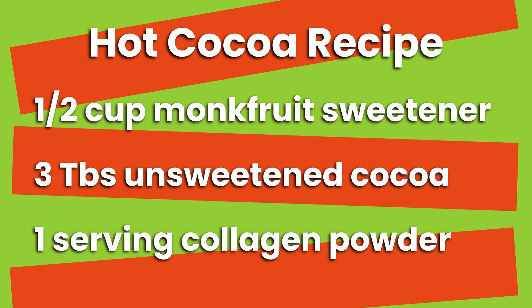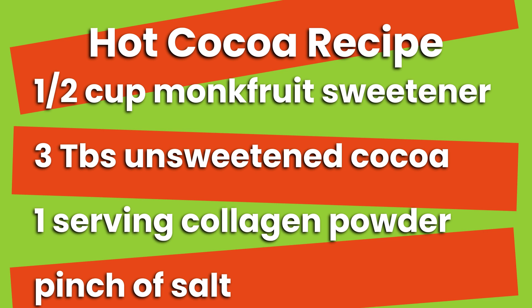Vital Proteins collagen powder is something I also add to my coffee in the morning. Here's a really interesting ingredient: add a pinch of pink Himalayan salt - or normal table salt works too. I know that's counterintuitive to add salt to something sweet, but if you're baking chocolate chip cookies, salt is one of the ingredients. When I say a pinch, I mean a pinch - don't even do an eighth of a teaspoon, just a teeny tiny bit. Then the last thing I added was vanilla.